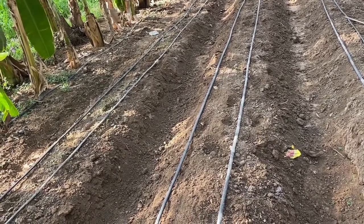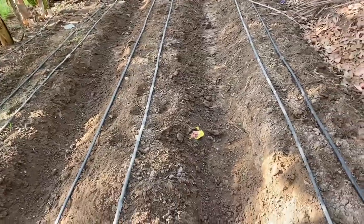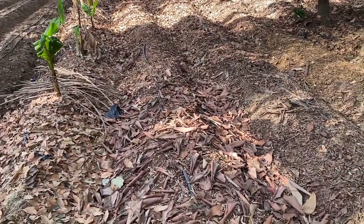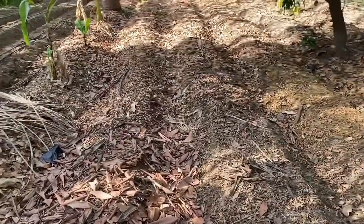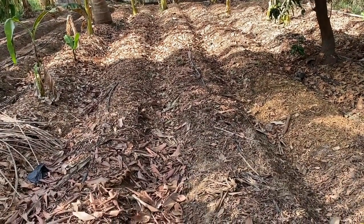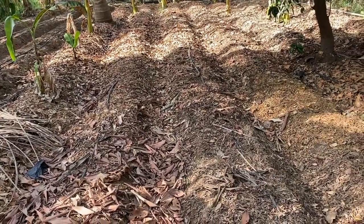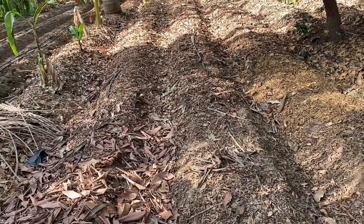Elephant foot yam requires a lot of water during its vegetative stage. Once we complete the drip setup, we cover the beds with dry and wet leaf waste for mulching. We mulch at least two to three inches in the first round, then do a second mulching after weeding at one to one-and-a-half months. This is how we complete our sowing of the elephant foot yam.